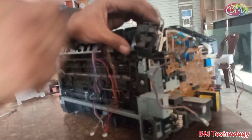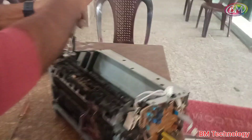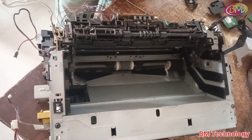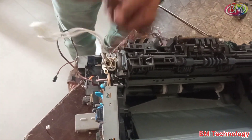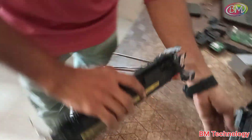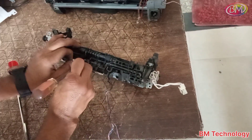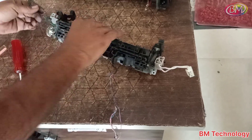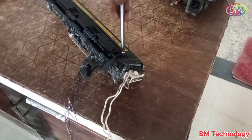Open the fixing assembly — there are three screws, remove all three screws. Remove the assembly and disconnect the fuser slave sensor connector. Open this cover — inside this cover there are two screws.